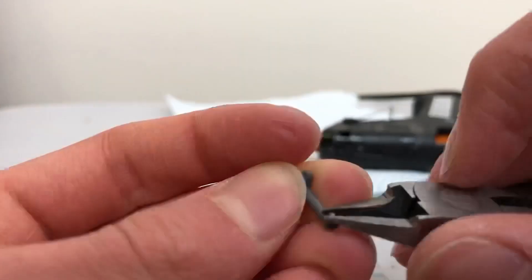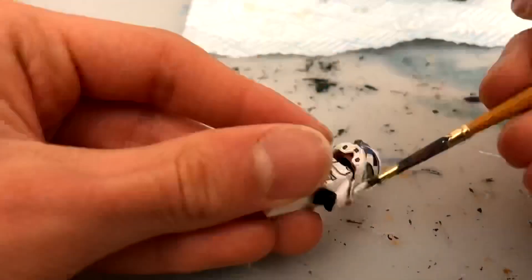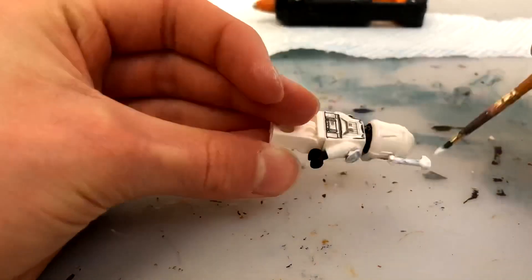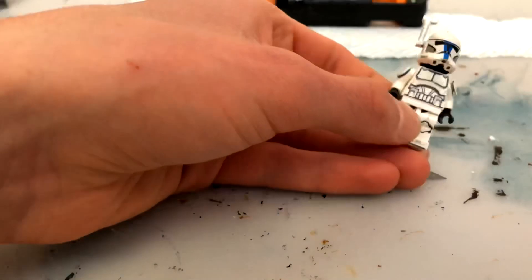At this point I decided to add on a rangefinder, which I then found out was a bad idea because I hadn't finished with the painting yet. I also painted it white, which is actually inaccurate — I was just looking at a Phase 1 photo and didn't realise the Phase 2 had a grey rangefinder. So I tore it off and fixed it later on in the video.